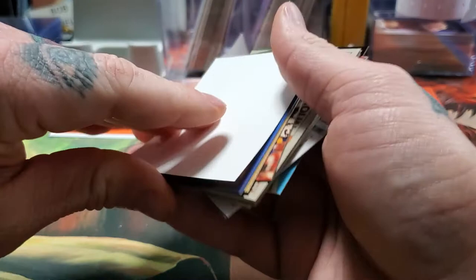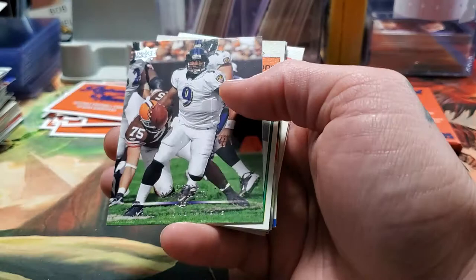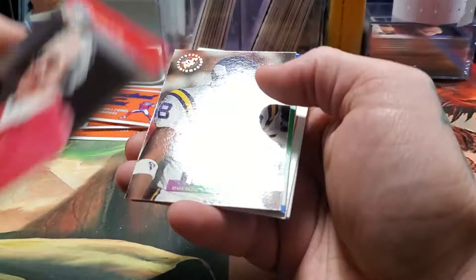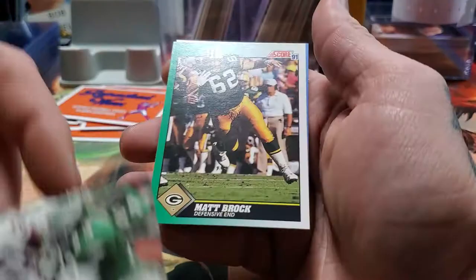It'd be cool if we got the Terry Bradshaw, but we got Jim Otto. Gerald Riggs. Steve McNair. Robert Woods. John Carney. Thomas Lewis. Ty Law, New England Patriots. George Seifert. Ed McDaniel. Troy Stafford. Don Calhoun. Wesley Walker. Dave Meggett. Matt Brock. And a Troy Aikman 2000 card.